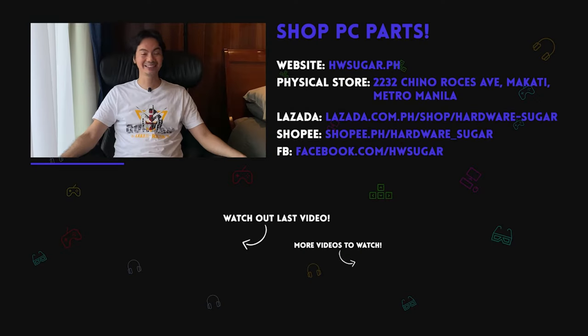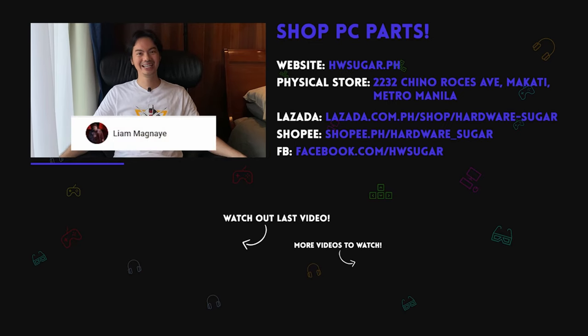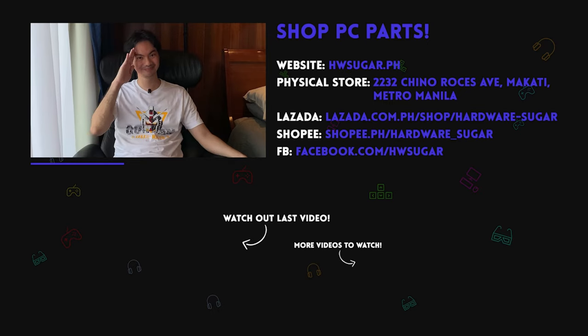Thank you to our top fans. Thank you to Leah Magnaye, Ian Meru, ITX Addict, John Ruben Ocha, Christian Espinosa, and Rafael James. Thank you for supporting the channel. Bye-bye.